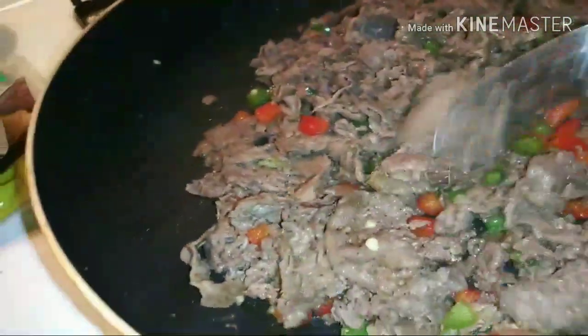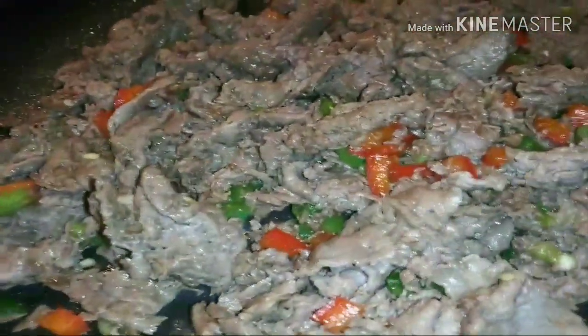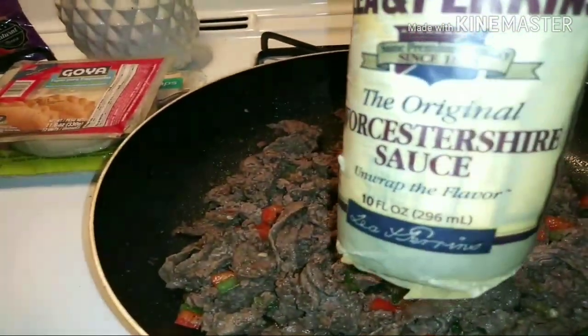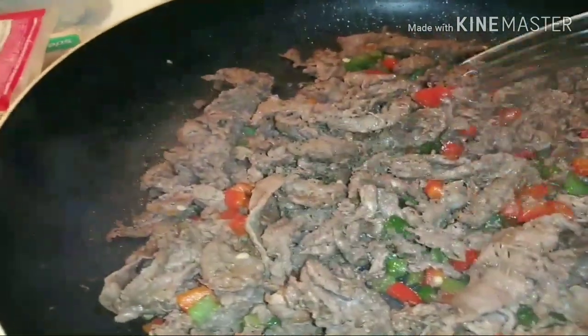I'm about to turn it down and just let it simmer. You don't want to cook this meat too long because it will start getting tough on you. I did add in some Worcestershire sauce — yeah, I know we can't say that word. So I've got it on low until I get them all wrapped up.